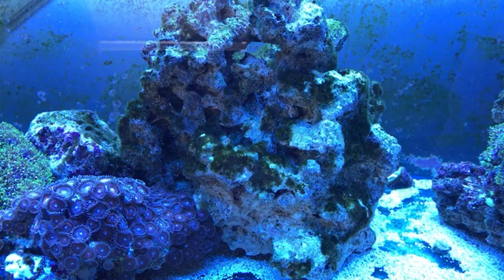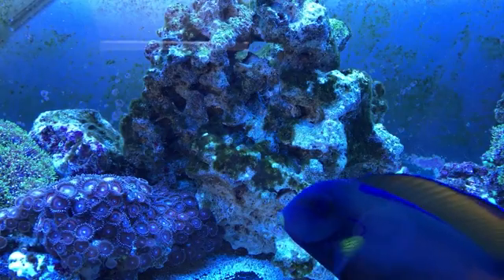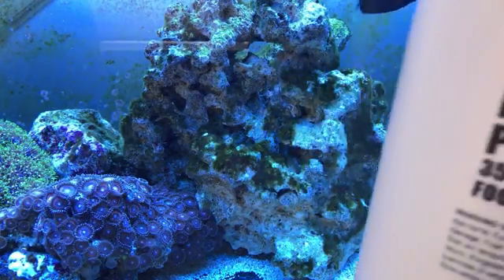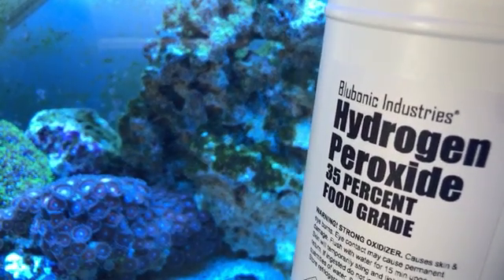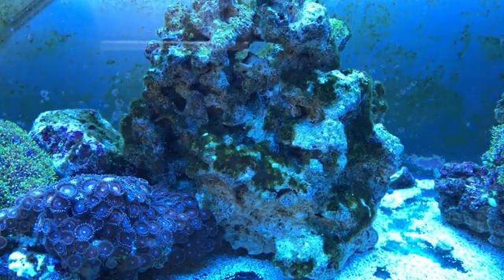I used fluconazole - that did absolutely nothing. My fish aren't going after it either. So I got the hydrogen peroxide food grade. Some people use the 3 percent off the store shelves, but I'm using the 35 percent - got it off Amazon. This guarantees the death of green hair algae. Now I'm going to put a little bit in a cup.